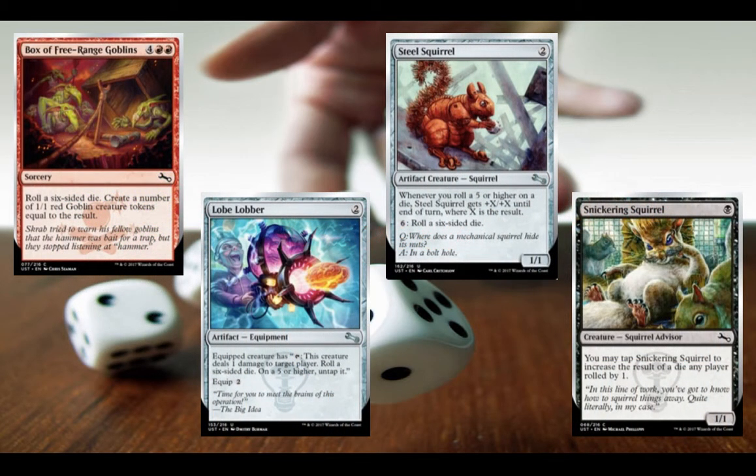Here we have Box of Free-Range Goblins, Steel Squirrel, Lobe Lobber, and Sneakering Squirrel — all cards that either care about die rolls, let you make die rolls, or manipulate die rolls. Also, if you want, you could just pay six mana to roll a six-sided die with Steel Squirrel. That's exactly what you want to do with six mana, right? In a bolt hole — that's funny.